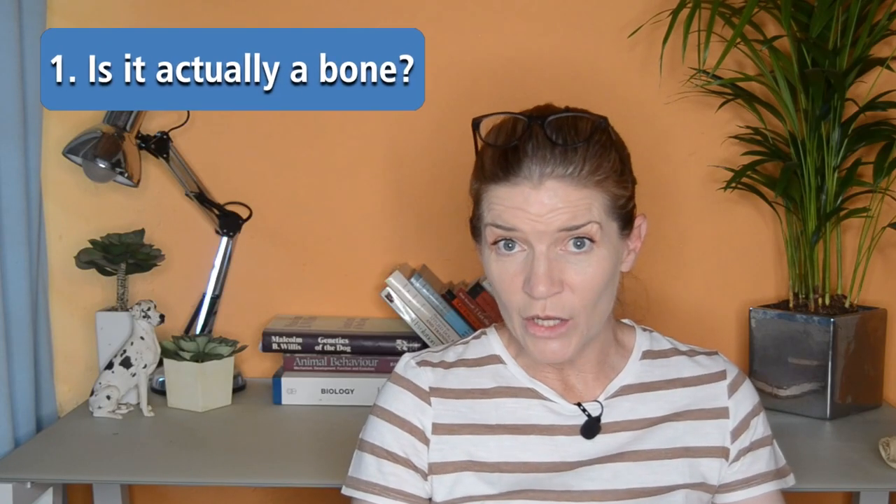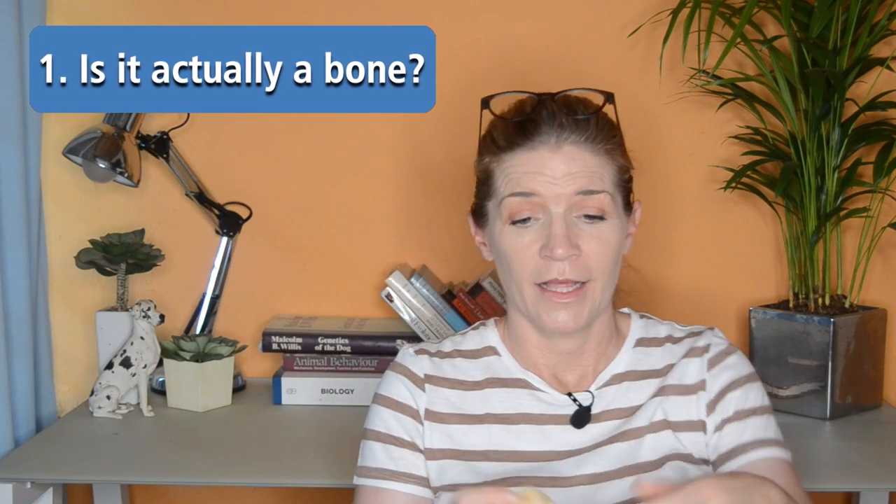So the first question: is it actually a bone? This is not a bone. This is a rawhide chew, and really, these are so unsafe for your dogs to chew on. Apart from the fact that they're incredibly processed, this rawhide has been treated so extensively that it actually doesn't break down in your dog's digestive tract. What often happens is dogs chew through the middle and swallow a piece that gets stuck in the intestines, causing an obstruction. A lot of the time this results in you having to take your dog to the vet for pretty intensive veterinary care. So these are not dog bones — these are rawhides.